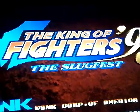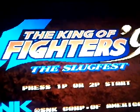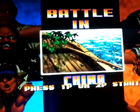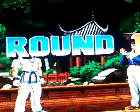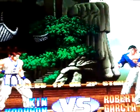King of Fighters 97 Slugfest is only in the arcades and on SNK systems, because the other ones are just called 98 and 98 Ultimate Match — Slugfest didn't go on to any other console.